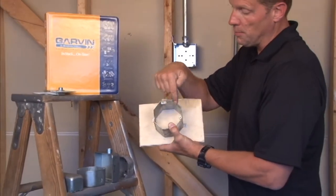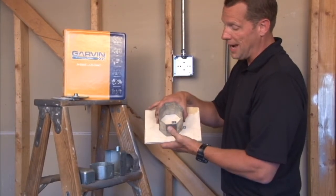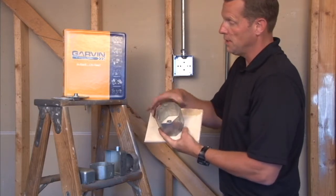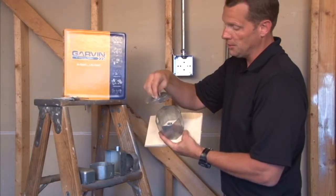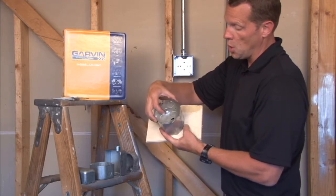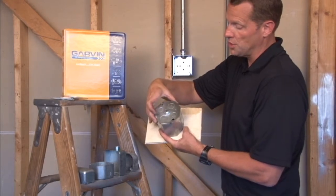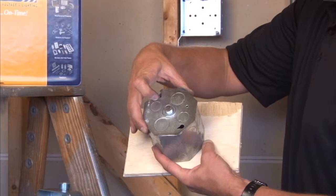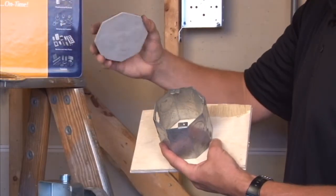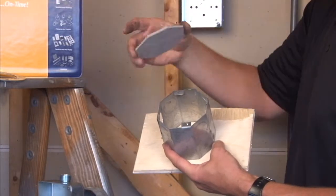this will be the part that is facing the open wall. Garvin Industries manufactures a variety of covers for this particular application. We manufacture one that mounts on this box with a threaded stud into the open area of the building with half and three-quarter inch knockouts, part number CBP 3-8 for a 3-8 stud.